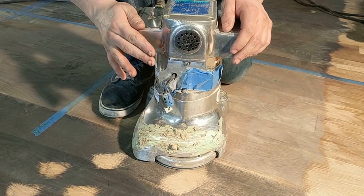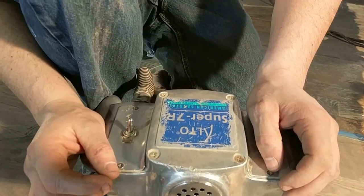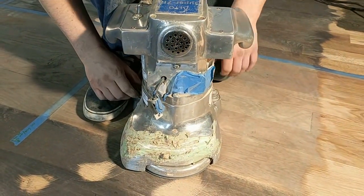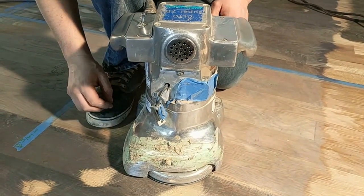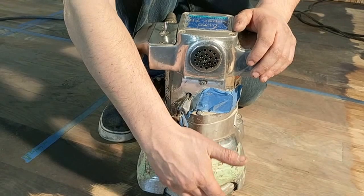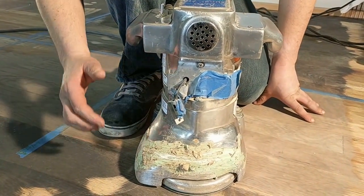We have the Super 7 edger, and what we're going over should be comparable to any other edger — they have the same adjustments. Now that we think we have it set up where we want it, we have it cutting right here so we know our scratch pattern is correct. Now it's time to do a section and see if we have good results.